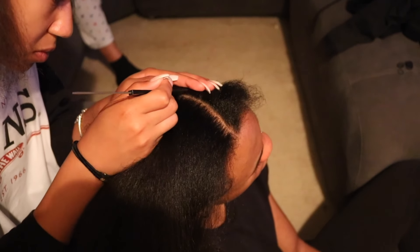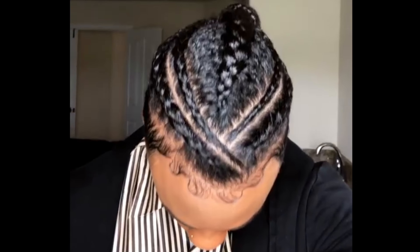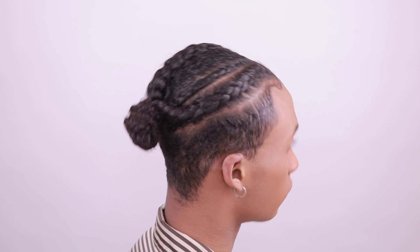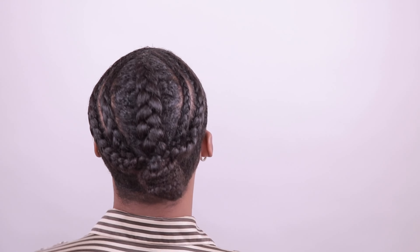After she braided my hair, there were a lot of flyaways and frizz. This just happens because I don't have straight hair — I have curly hair, so a lot of the hairs were sticking up. What I do for that is take some gel, some Got2b gel, and put it on my hair to lay down all the flyaways and smooth everything out.